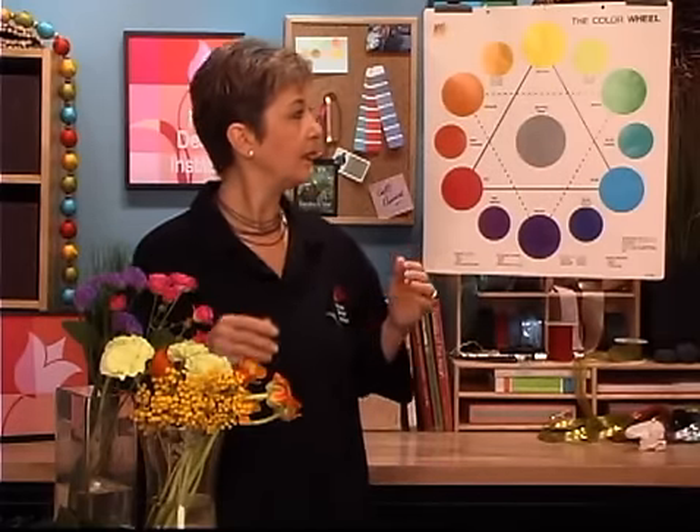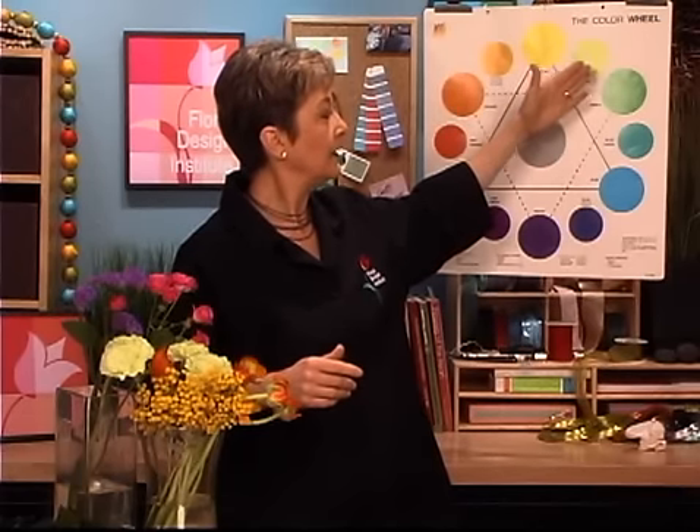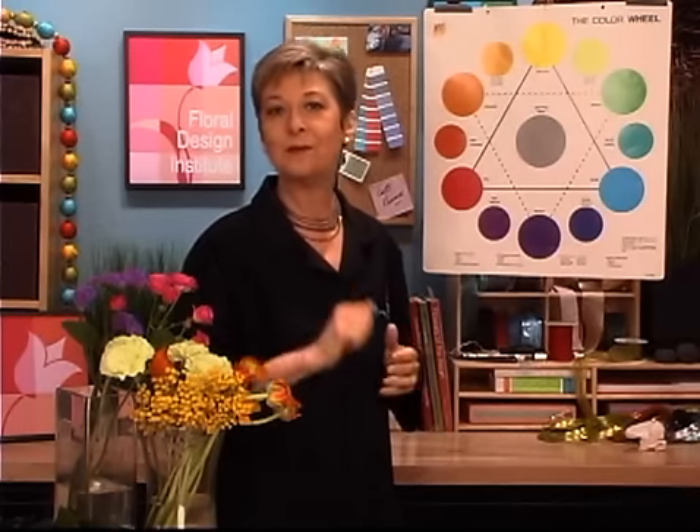The analogous color harmony is made up of related colors that blend well. One way to remember analogous is that it's adjacent colors. When you look at the wheel, you would pick a key color — for example, yellow — and then pick adjacent colors: yellow, yellow-green, green, blue-green, stopping before you get to another primary color. It's adjacent colors that form a 90-degree angle that includes one primary color.